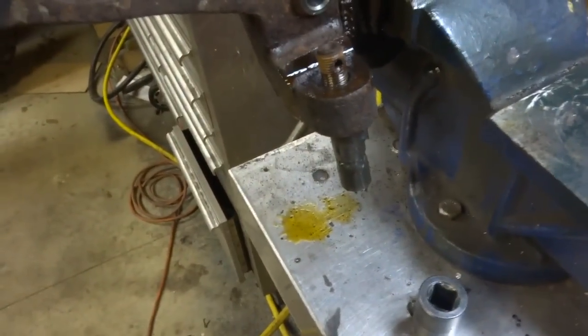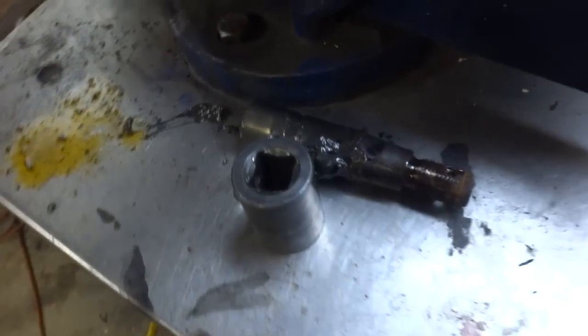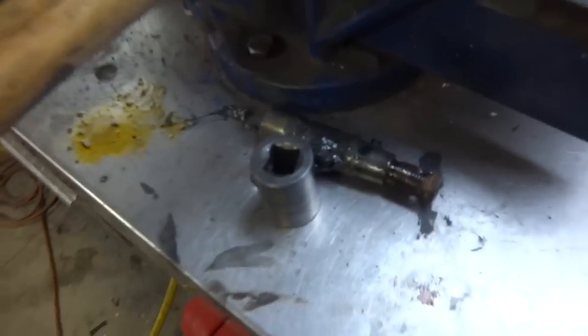The ball joint broke off inside — what a dirty cocksucker! Lucky for the good old PB Blaster — that shit means business.